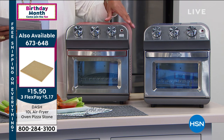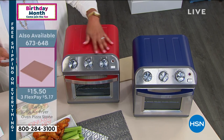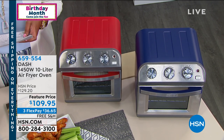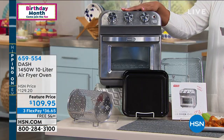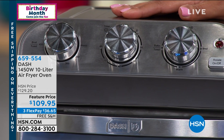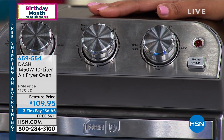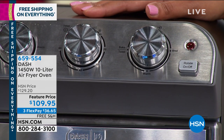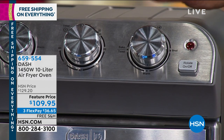We also have it for you in red, and then we also have it in black. Now the price is going to blow you away — it's $109.98. And an air fryer alone, just by itself, a five-quart air fryer is $100 and up, but you're not getting just an air fryer — you're also getting a toaster oven. So that's why I say this is a steal of a deal. Three monthly payments of $36 to get this home, and free shipping.